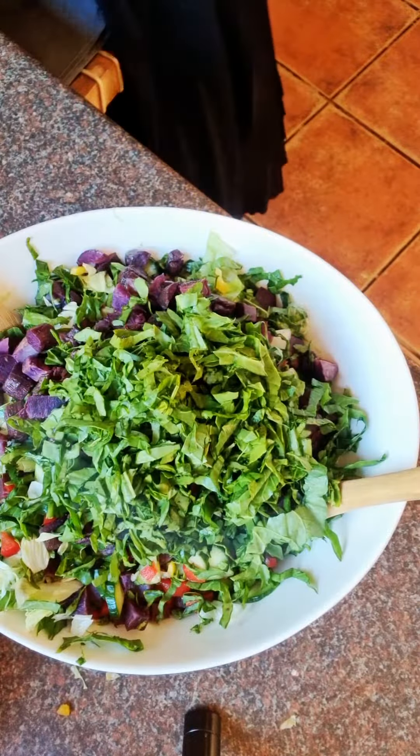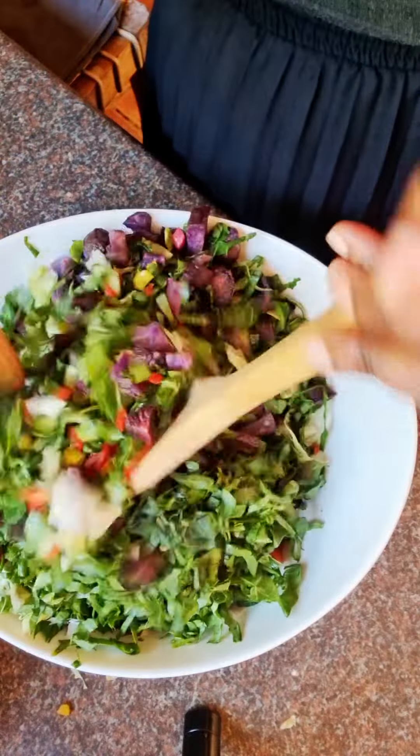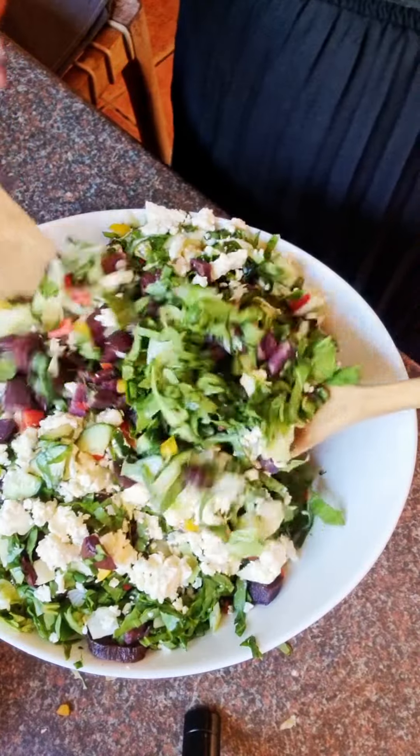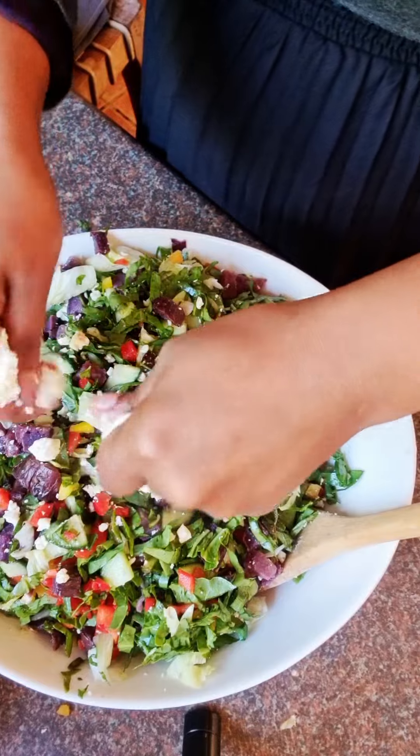I used a very simple dressing: extra virgin olive oil, balsamic vinegar, a pinch of salt, and freshly ground black pepper. I packed this for my work lunch with roasted chicken and I was very happy.